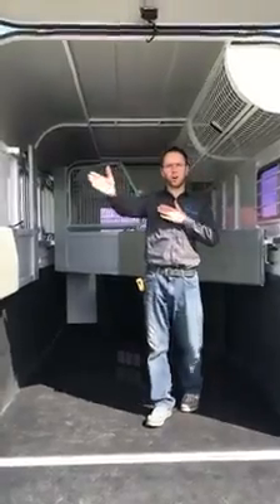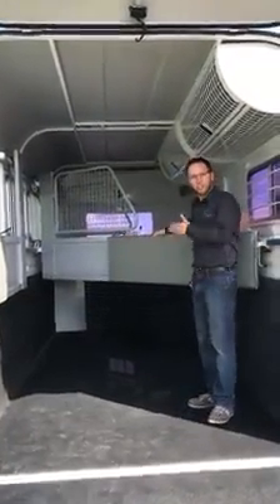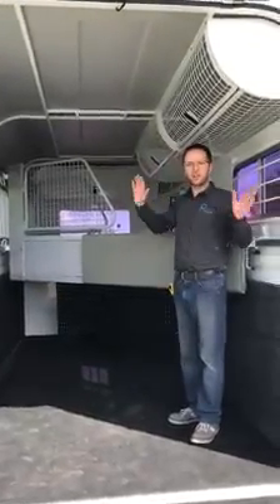Straight loads are already long, and the angle loads travel well, but you want to make sure they've got the right bay length. Our bays are adjustable, so making sure they've got the right bay length for your horses is important.